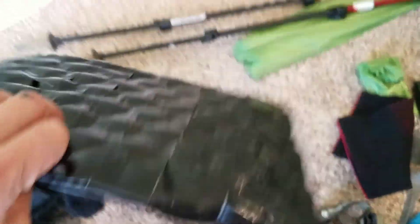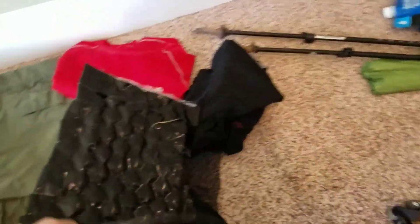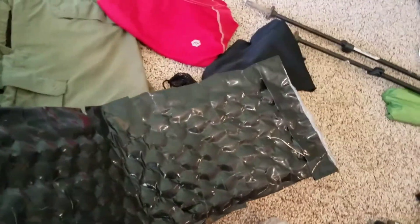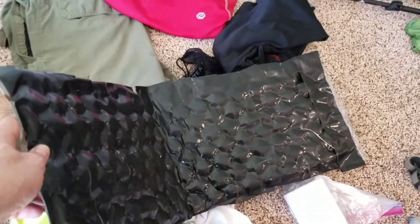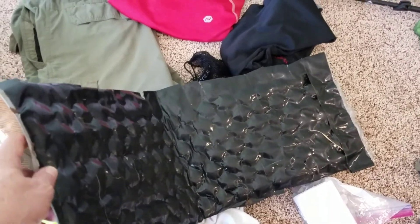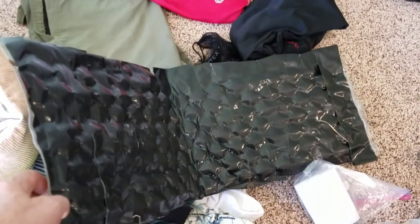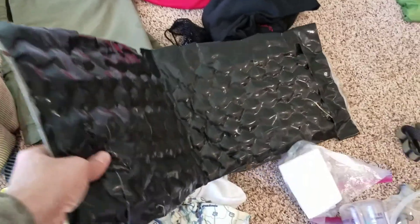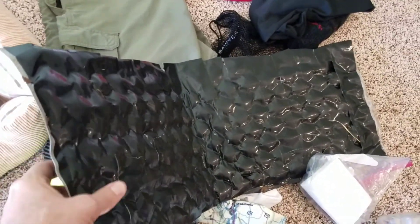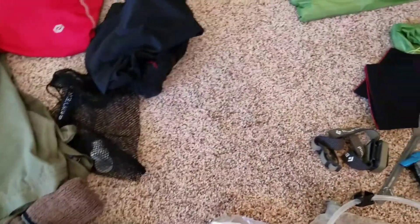This is my duct-taped, bubble-wrapped Z-seat. It worked out better than I expected. It's not something you're going to pull out every time you stop — unless I was climbing up one of the towers or stopping for lunch — but this was great to sit on around camp and around the cabins. The bubbles didn't break in the bubble wrap, so that worked out great. It's got several trips still to go with it.